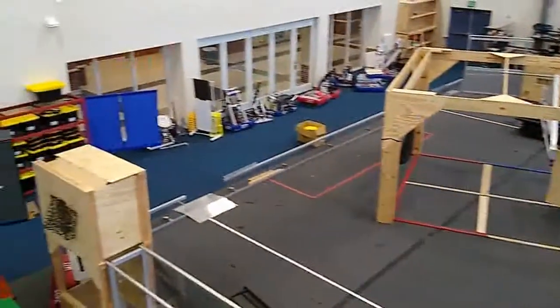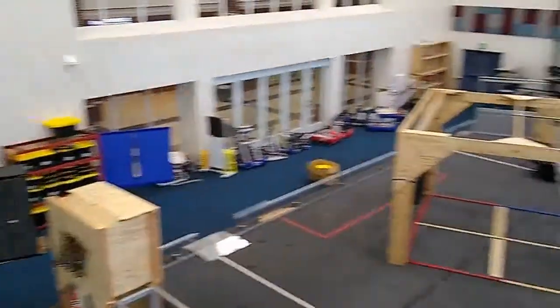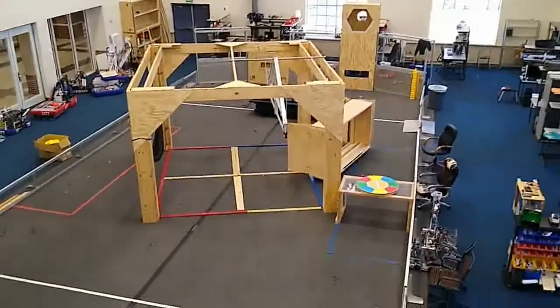What's nice about those glass windows and doors is that's where the students exit the school every day, so they can all see what we're doing, which is really cool.